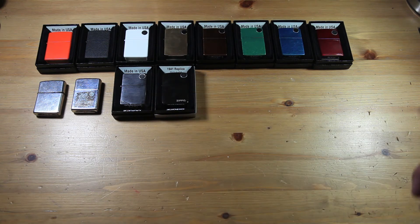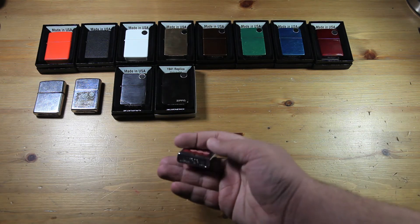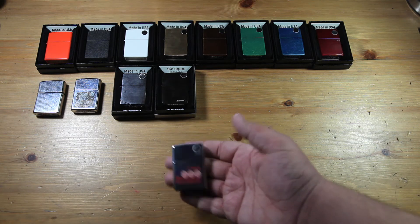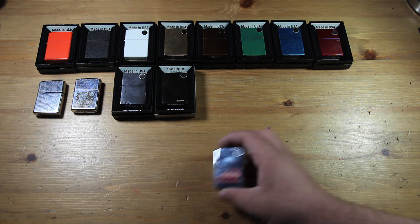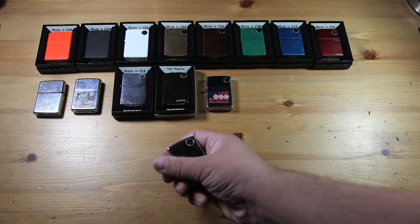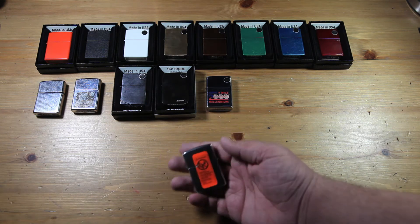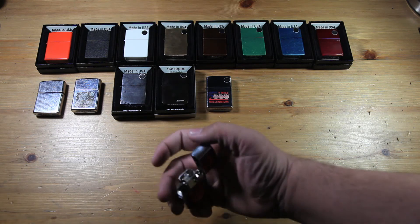Now, after that I got this Millennium Zippo. It was made at the end of 1999 and the retail price was $25.95 — I didn't pay that, but it has a sticker on the back and it's an older Zippo. Then I got this Miller High Life Zippo — really nice. It has the sticker on the back, but the seal is broken so it doesn't stay closed, though it is unused.